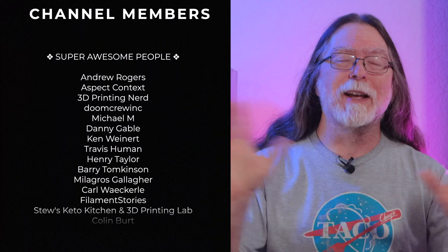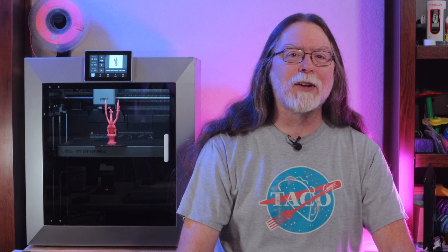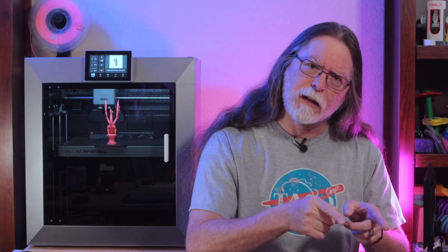There's a link to the printer in the description if you want to check it out, and links to all the models I downloaded and printed for the video. So that's the Chidi Tech Plus 4. Thanks again to Chidi for sending this over so I can show it to you. Thank you for watching, and big thanks to everyone who supports the channel, whether with channel memberships or by using the links in the description. If you liked this episode, give it a thumbs up and maybe subscribe so you don't miss new ones. Well, 3D printing friends, that's about all the time we have for this one. And now that we're at the end, let's go print something cool.